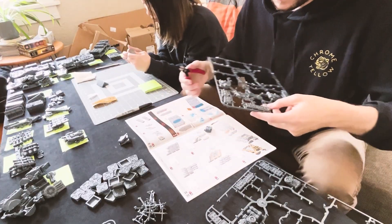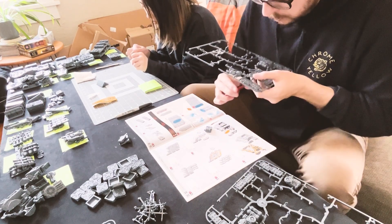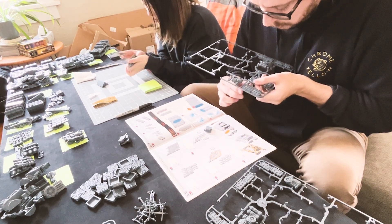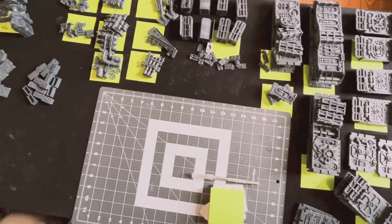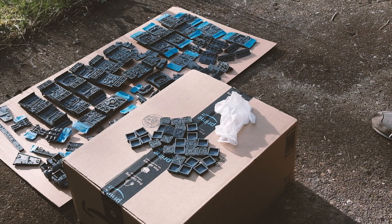While we were cutting the terrain out of the sprue, I thought I was really clever by organizing and grouping all of the parts by number. But in the end, it didn't save us any time nor improve our process because once we got to priming, we just tossed everything onto a cardboard and primed everything all at once.